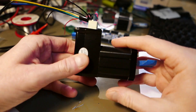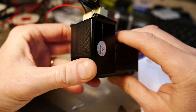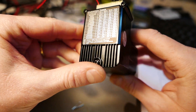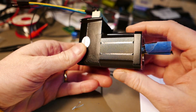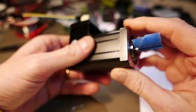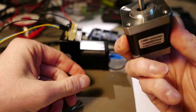Hi guys, a few days ago I found on the internet a very interesting stepper motor, so I decided to try to use it in my pick-and-place machine. This is a Li-Chain integrated stepper motor. I don't know if this is the only company making this kind of stepper motor — I don't think so, because I found some others on other websites, so I'm not sure.